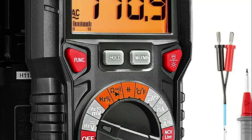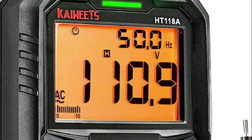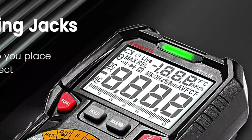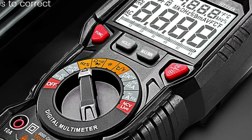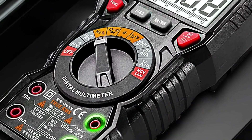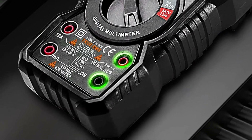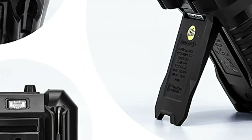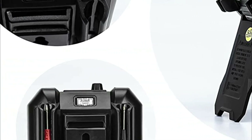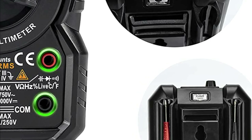Auto-ranging eliminates the need to remember which value range you are looking at. The large 2.9-inch LCD backlight display and easy-to-read numbers offer a resolution of 6000 counts. It has a live function with sound and light alarm, and non-contact voltage testing. It can be used in dimly lit areas thanks to the flashlight at its back. Additional features include min/max/average recording, a stable kickstand, pen slot on the rear, low battery prompt, data retention, and auto power-off.